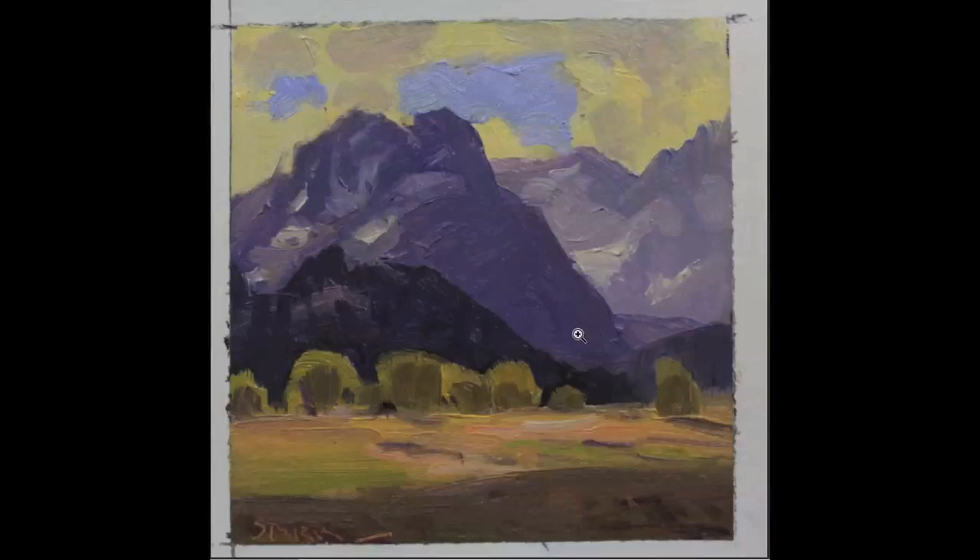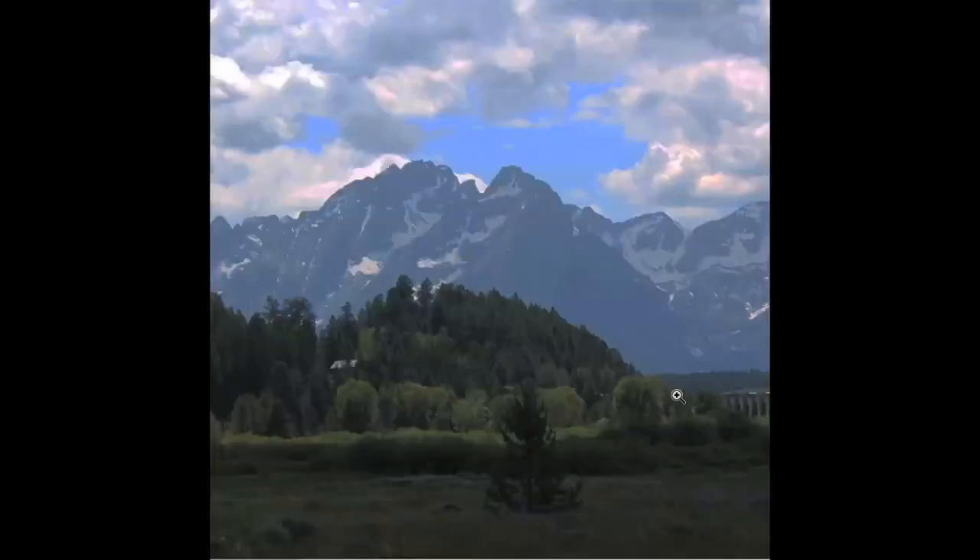It gets me out of my comfort zone. Skies aren't always blue. Grass isn't always just green. You get a lot of variety, a chance to mix a lot of different colors. This is the photograph I used. It's a photograph in the Tetons. The color is very bland — green and gray for the background, gray in the sky. So I want to use colors that are going to give me the effect of light I want, or a mood that I want.